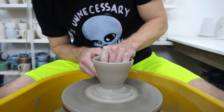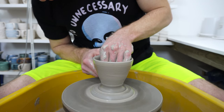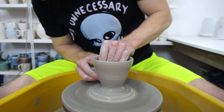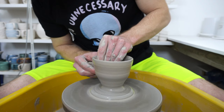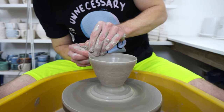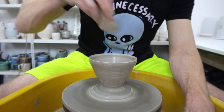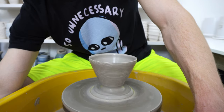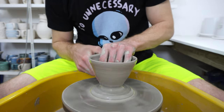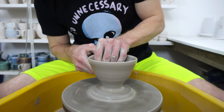I basically throw in two parts. Now I'm getting towards wanting to close that in a bit and then finish off by pulling the walls up and out — something near 45 degrees. Have fun with these; it's easier. You almost do the pulling with one hand: thumb on the outside, fingers on the inside, and use your other finger as a guide.